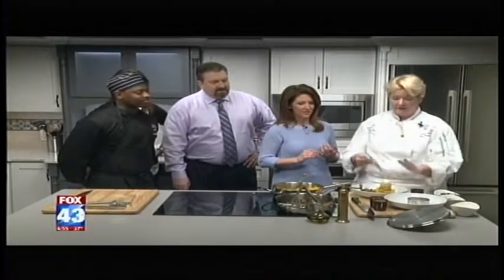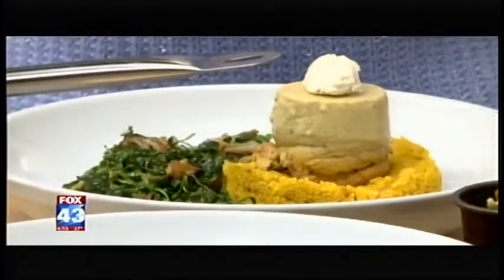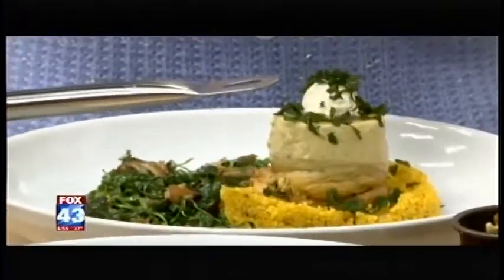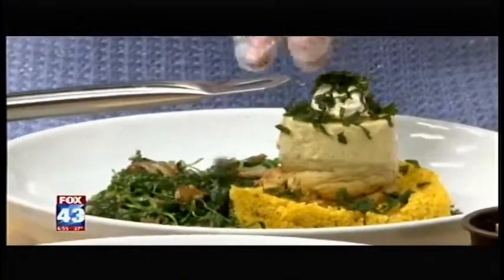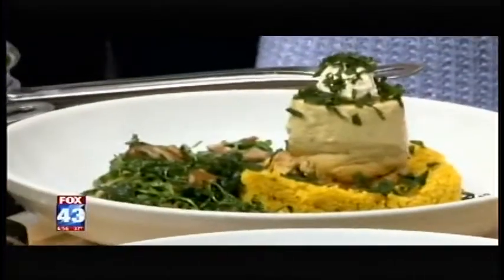And then we top it with a little bit of boursin cheese, and we've got some fried parsley here and some fried sage to go with our corn tin ball. That looks — you guys forgot the most important part. I did forget the most important part — the forks. Evan's heading on over and getting the forks. There we go. You guys go on in and taste this.